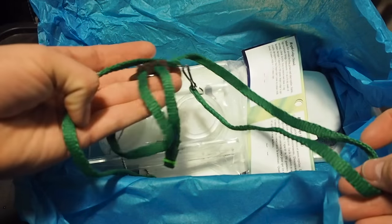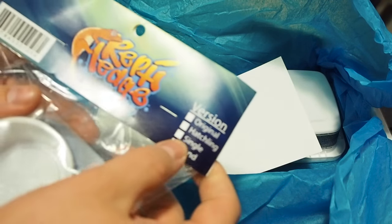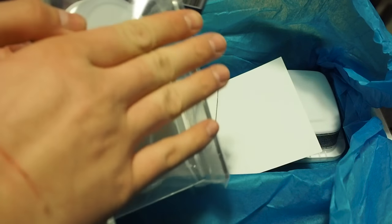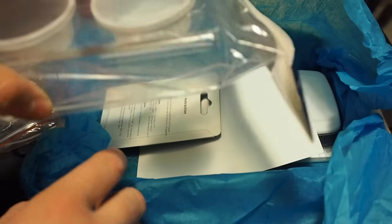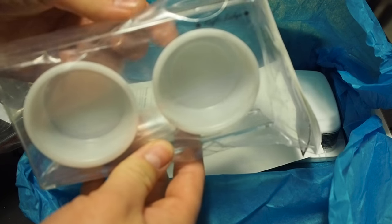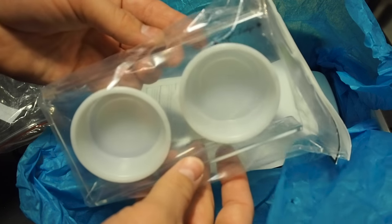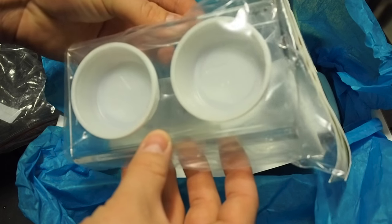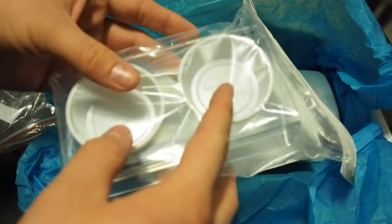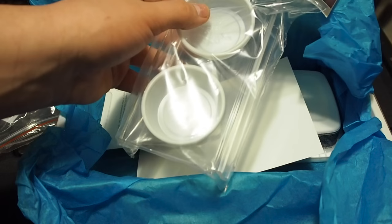Next up we have a Reptile Edge. This is their standing version — the model that sits on the ground. There are no suction cups on it, so you can see it's meant to be on the ground. This is perfect for babies, even adults. Yeah, this is really cool — it'll be useful for everybody that has any rhacodactylus or anything like that.